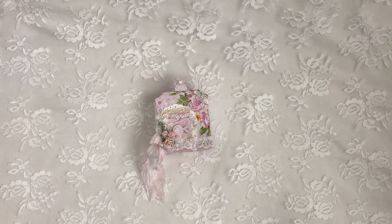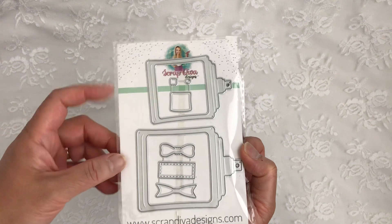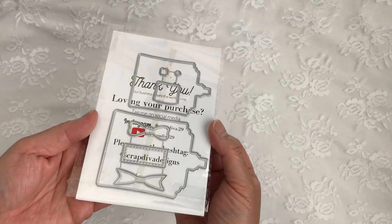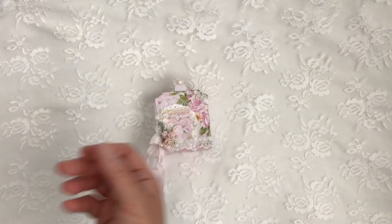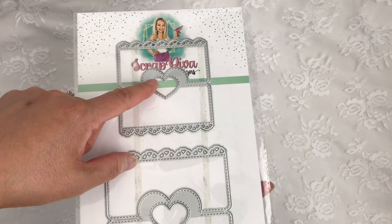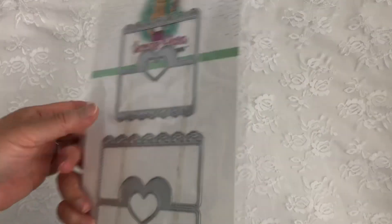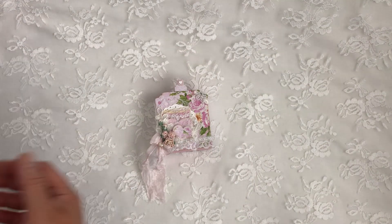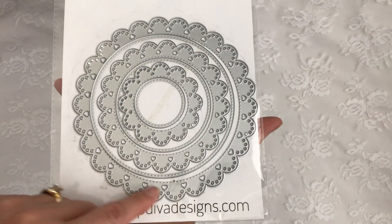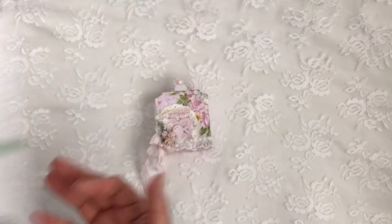The die I'm featuring today is the perfume bottle shaker die, and it comes with a set of two small and a larger one. They do come with bows and you can make shakers out of them too — super cute die. I also used the heart bag topper dies; I use the negative hearts from the small heart bag topper die and a large one. I also use the heart circle nesting dies and I took the largest one and used the negative hearts out of it for accents.